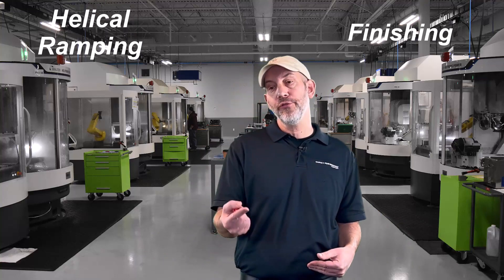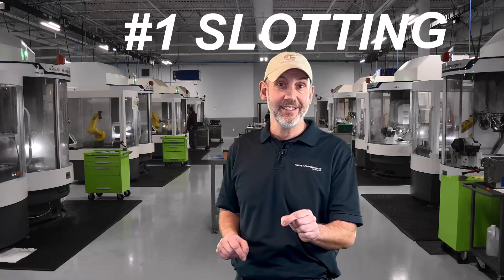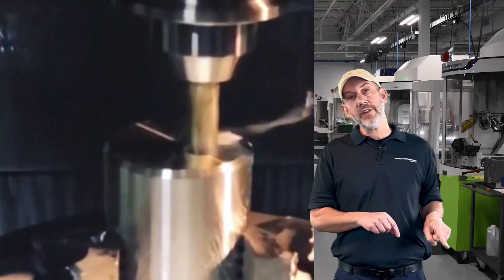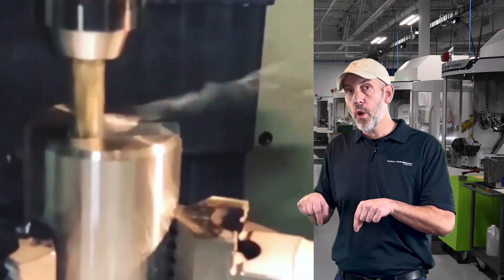So where would I use chip breakers? Let's talk about the toolpaths that chip breakers are great for. Number one - the best toolpath to throw in chip breakers is slotting. Slotting's taking 180 degrees, making a big chip, sometimes going one or two times D, and you have no place for the chips to go. When you are having an issue evacuating the chips, that's the best way to look at chip breakers. For slotting, you want to take a look at chip breakers - they're going to break that up, evacuate a lot easier, and get them out of there.